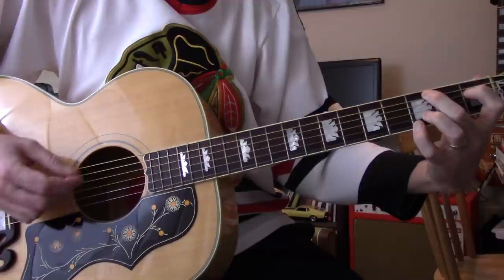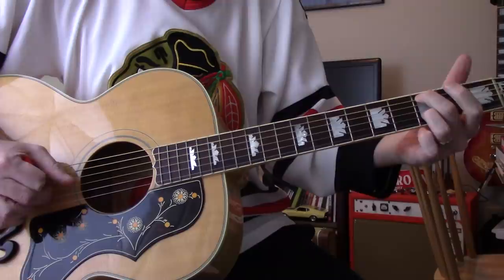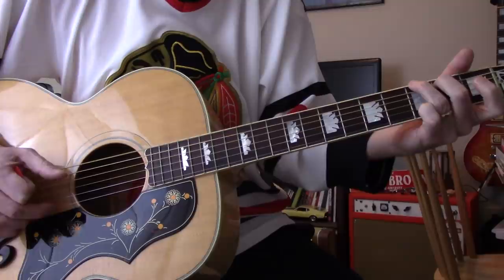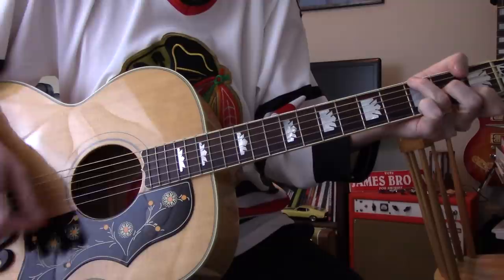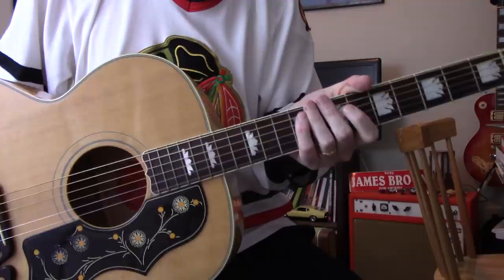It really does work for strumming. Not one that I would normally use for fingerpicking, because the Martin really is the one for that, but you get nice brightness from the maple.